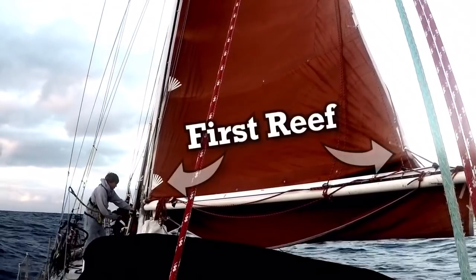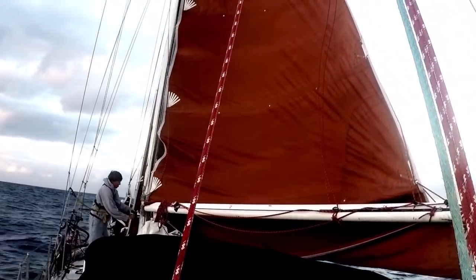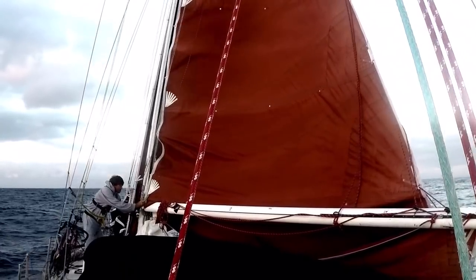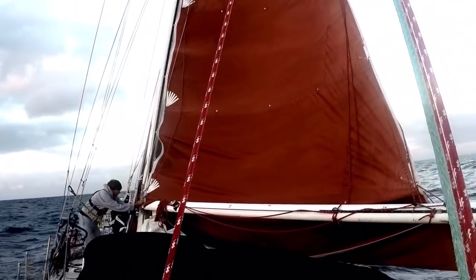To demonstrate how to put in a reef, we're going to be tucking in a second reef. As you can see, the first reef is already set with the tack and the clue already tied in. So what we're going to do is bring down the second reef tack, tie that one in, and then adjust the clue.